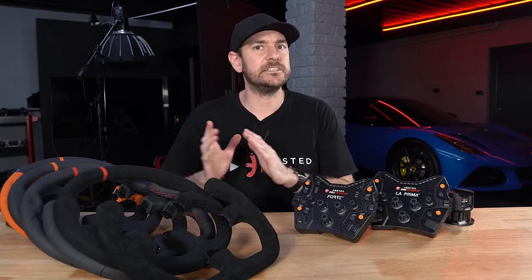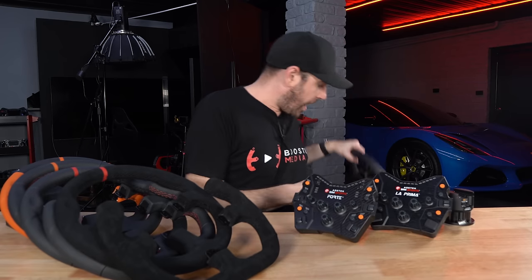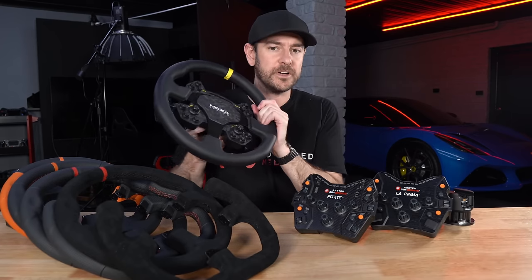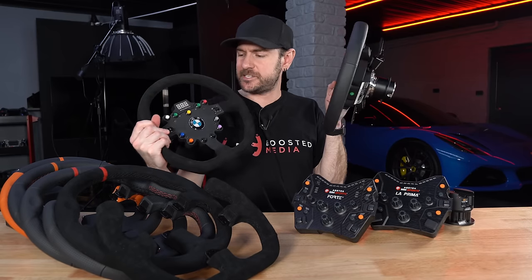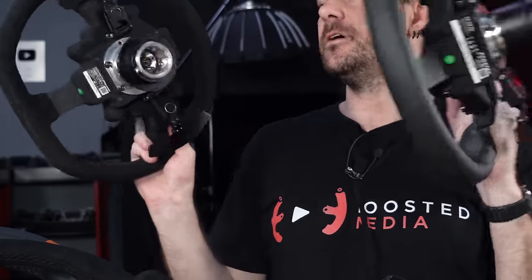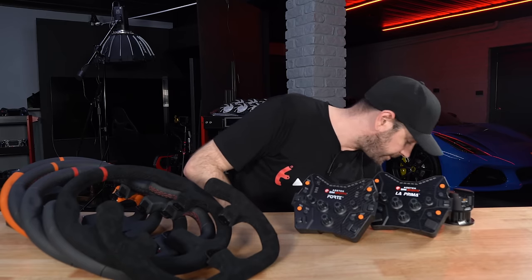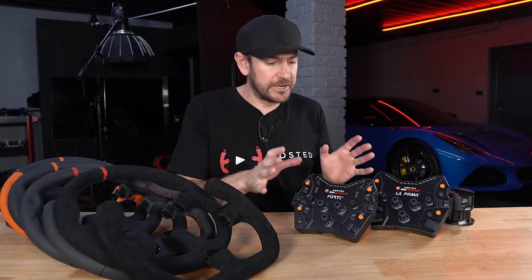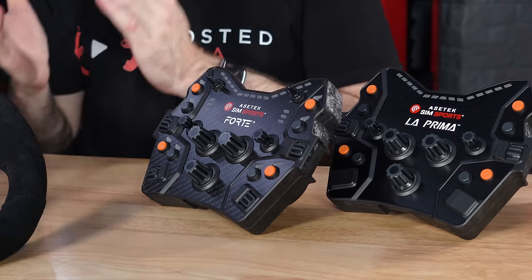For comparison, the Moza RS V2 wheel comes in at $439.99 US — a little more expensive than an equivalent La Prima spec. Looking at something like the BMW or RS wheel from Fanatec, those are at $299.95, but if you want to upgrade from the QR1 quick release to the new QR2 system — which I do highly recommend — that's a $100 US upgrade, bringing them to $399.95 for an equivalent spec. The quick release on the AcerTech is about as solid as the QR2 and a lot better than the QR1, so it's not really fair to compare it directly against the QR1. That puts these at a pretty aggressive price point.